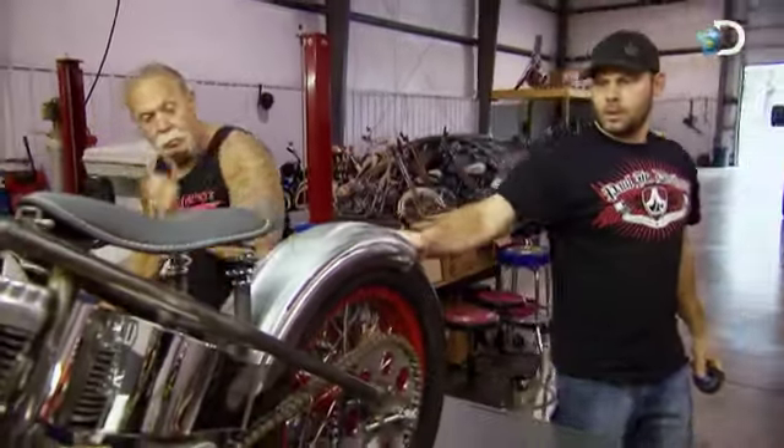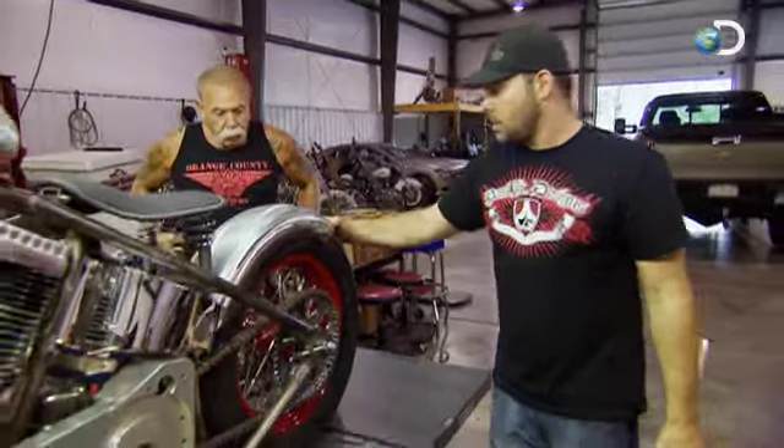I don't really know what's going to come out of this build. I'd like to have a relationship with my father that's not based on business. I think for right now, the further we stay away from anything that's too heavy, the better.